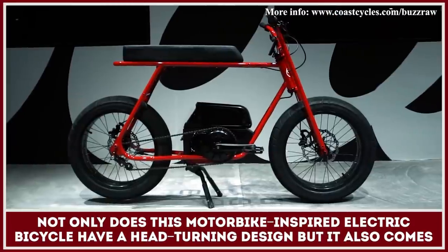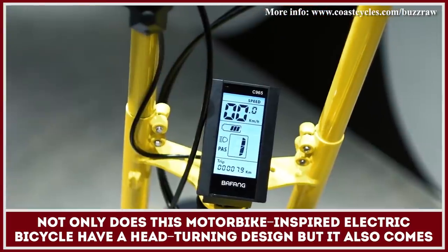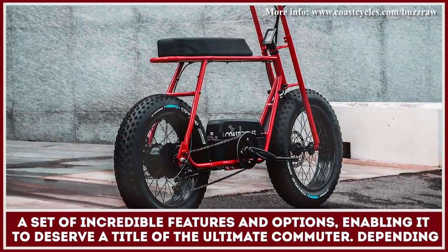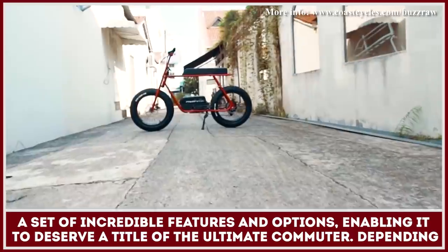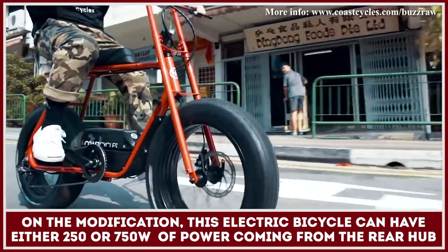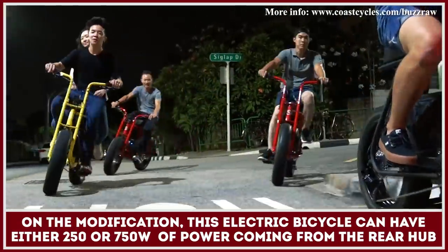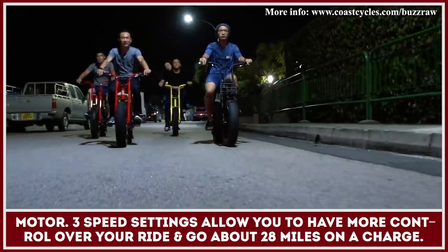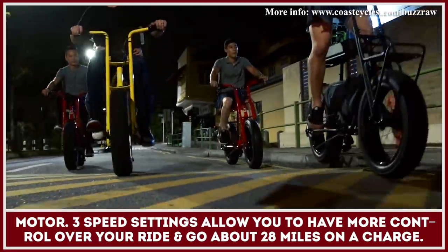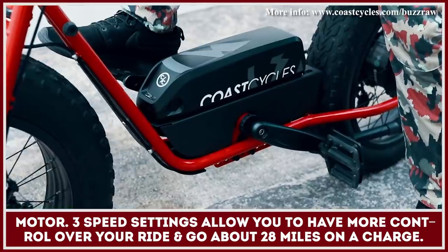Not only does this motorbike-inspired electric bicycle have a head-turning design, but it also comes with a set of incredible features and options, enabling it to deserve a title of the ultimate commuter. Depending on the modification, this electric bicycle can have either 250 or 750 watts of power coming from the rear hub motor. Three adjustable speed settings will allow you to have more control over your ride and travel about 28 miles on a single charge.